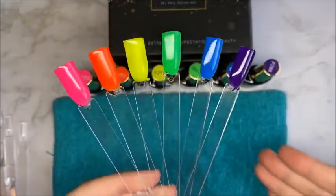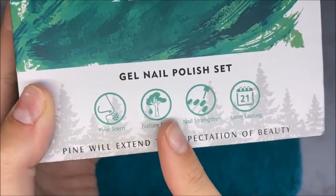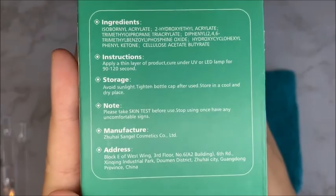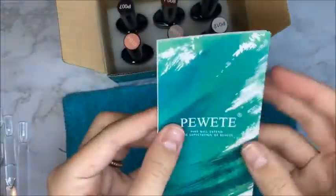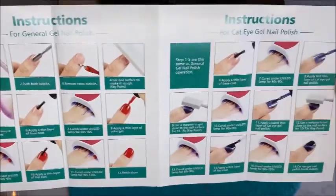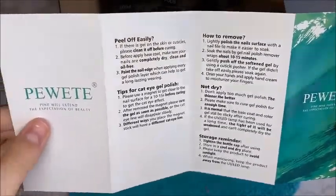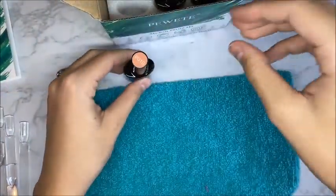Here is the next gel polish set. The box said it was pine scent, and I was super excited, but I did not smell pine scent in these gel polishes. It also came with the instruction manual, which shows instructions for cat eye gel polish — I didn't get any cat eye polish in either set. I assumed they just use the same instruction manuals across sets.